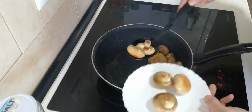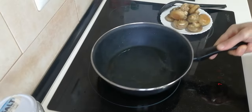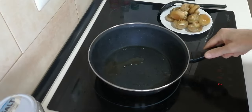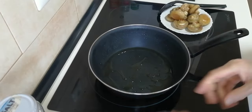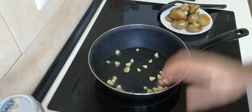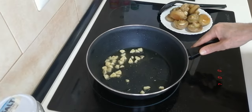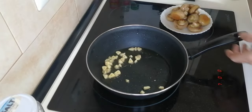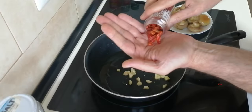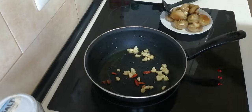Once they're nicely browned, we'll just take them out and put them on a plate. I'm going to turn the heat down a notch and add a little bit more oil. I'll throw in the garlic cloves, which I've cut up in chunks — not sliced, more chunky. I'll also add in some cayenne peppers and fry them in with the garlic.